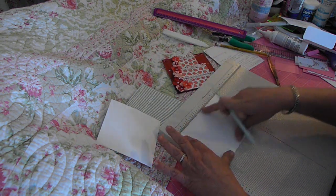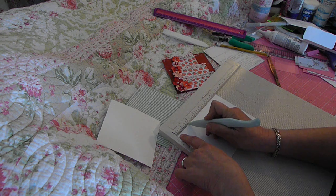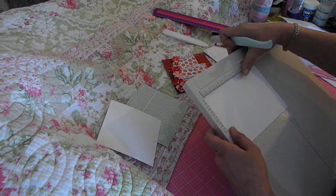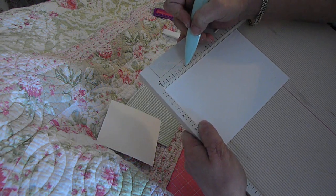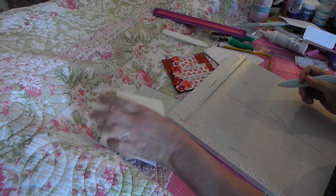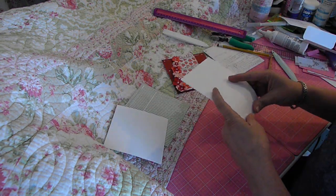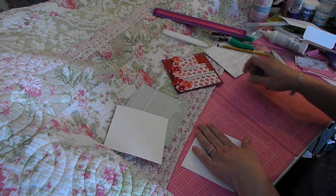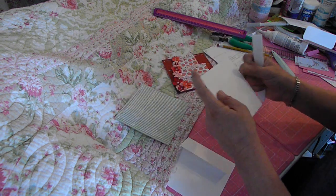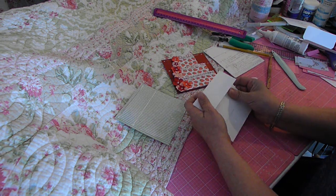We're going to put it in on the six and three fourths inch side and score it at one and seven eighths. For those of you who don't know what that is — it's the little notch right before your two on your scoring board. So we're just going to fold these over. There's first tier and second tier. Now we have to cut them out.